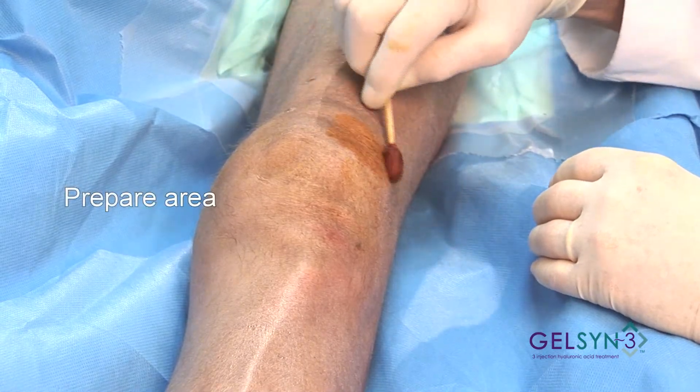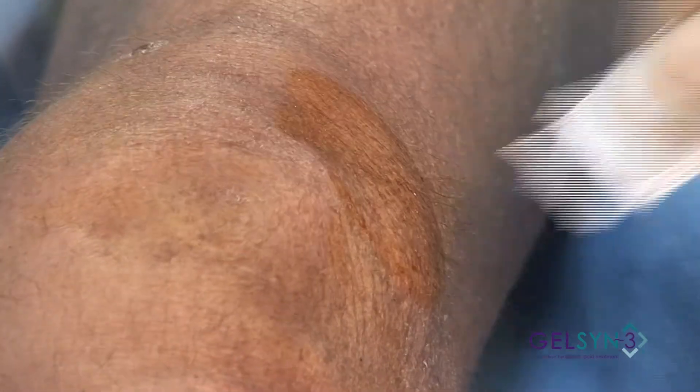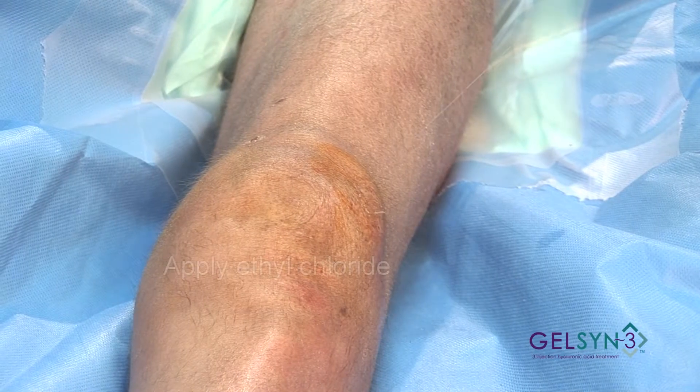We paint the area with povidone iodine and wipe off the excess, then spray with a topical anesthetic of ethyl chloride.